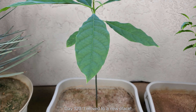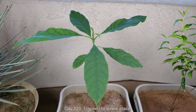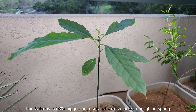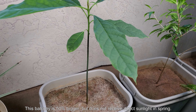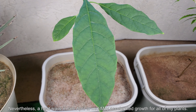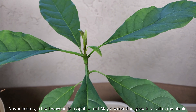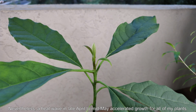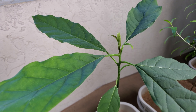It's day 120. I finally moved to a new place — I was in the old complex for slightly over 10 years and have been in many units there, but I'm really excited. This balcony is 50% bigger, but to my chagrin it does not receive direct sunlight in spring. Nevertheless, that heat wave in late April to mid May accelerated growth for all of my plants, and you can clearly see that here.